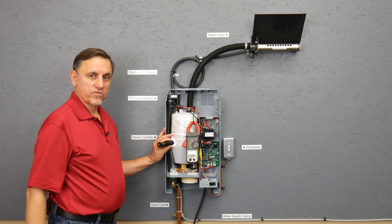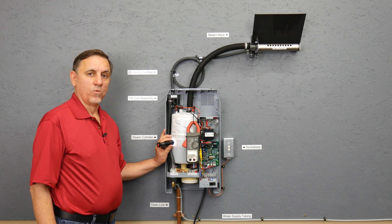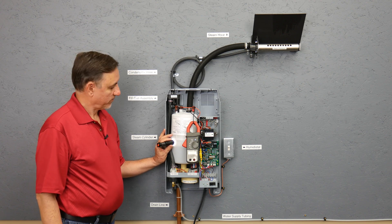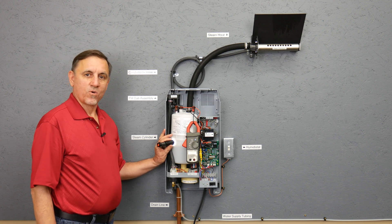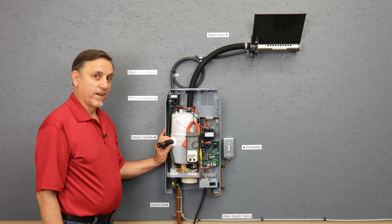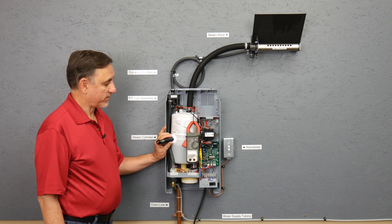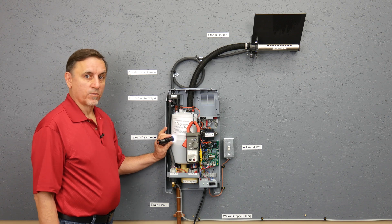These steam cylinders are to be replaced a minimum of once a year. If you have really bad water with lots of minerals in it, or your unit runs a lot, you will have to replace your steam cylinder more often than once a year.